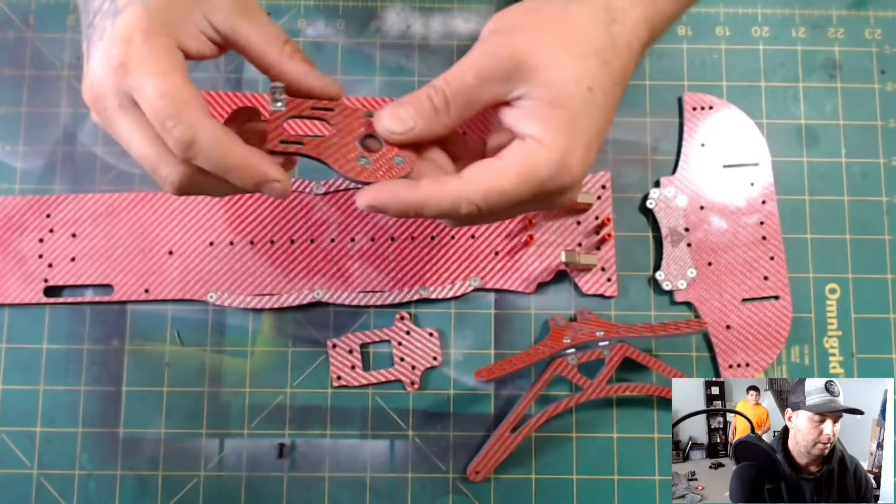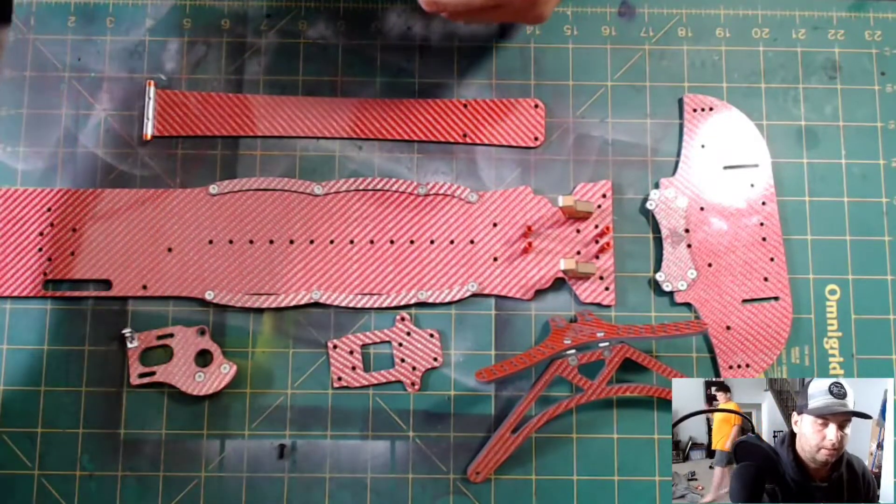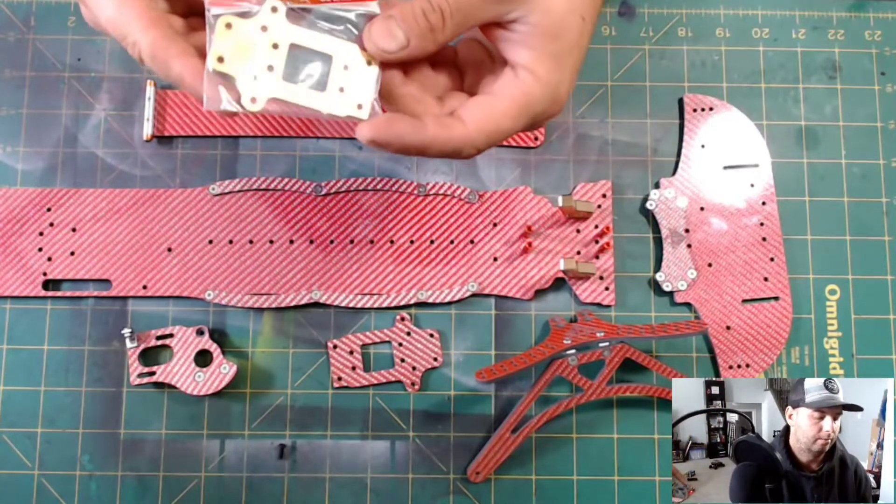You also get your motor plate. And as an option piece, you can get the four millimeter brass for the transmission.